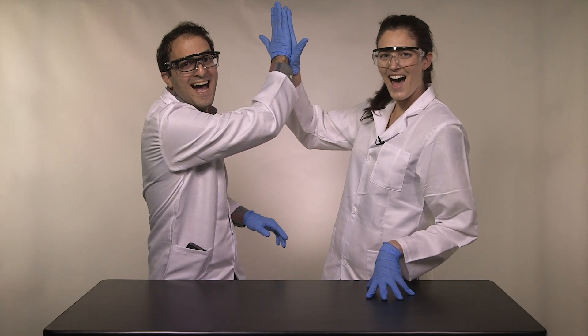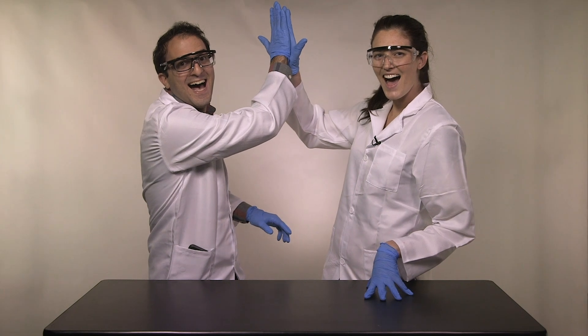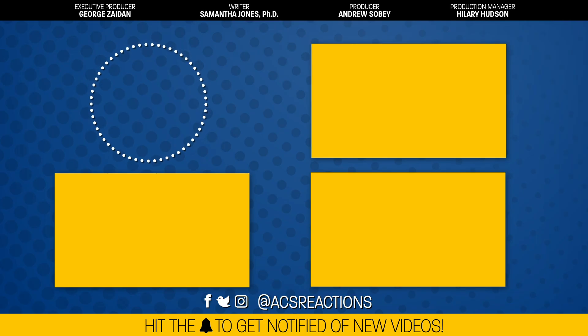One freeze frame later. Please do not be weird in the comments.